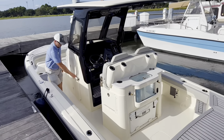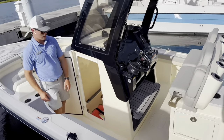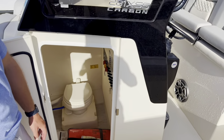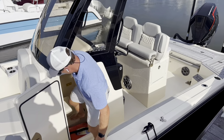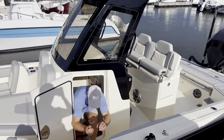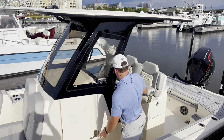Coming back to the console, got a very spacious head — porcelain toilet, plumbed overboard discharge, the whole nine yards there. Nice synthetic flooring really dresses this space up, and you do have a good bit of headroom. Plenty of space if you need to use the facilities or just for storage.